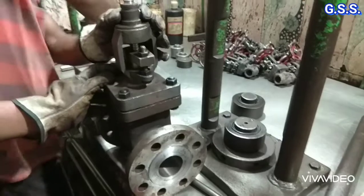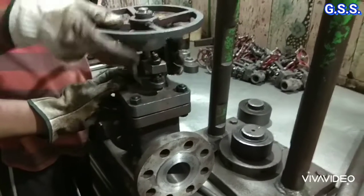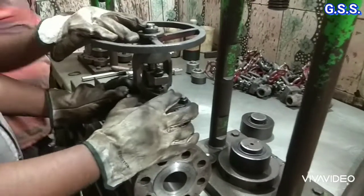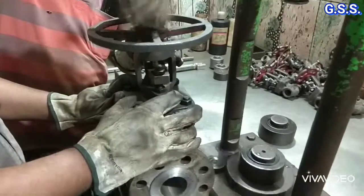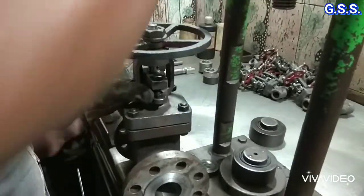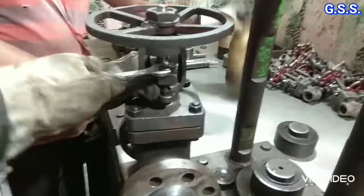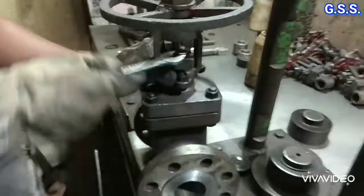For this 300 pound SS gate valve, first backseat testing will be done using water at 56 bar pressure. First the valve handwheel is mounted on the valve stem, then gland bolts are loosened and the valve is made fully open to see whether any leakage is there through the gland.